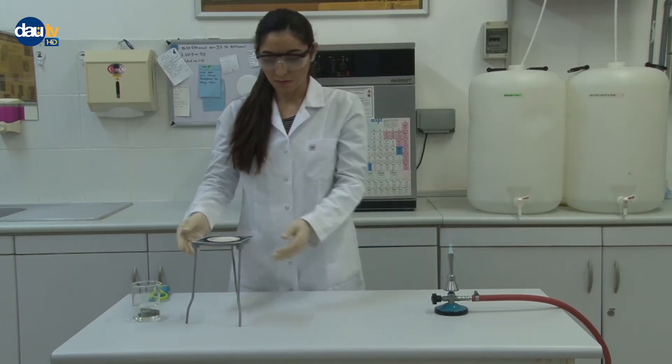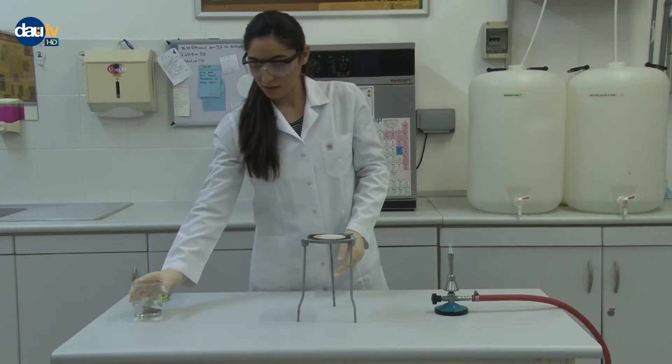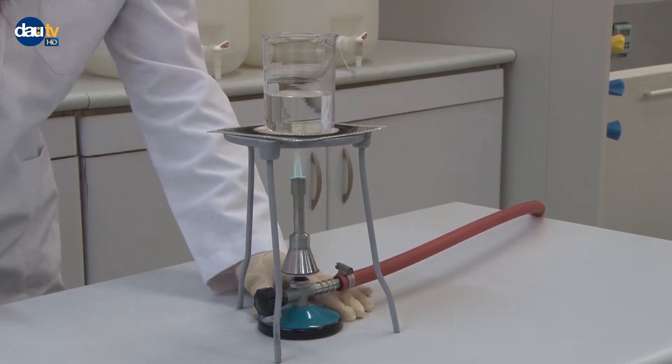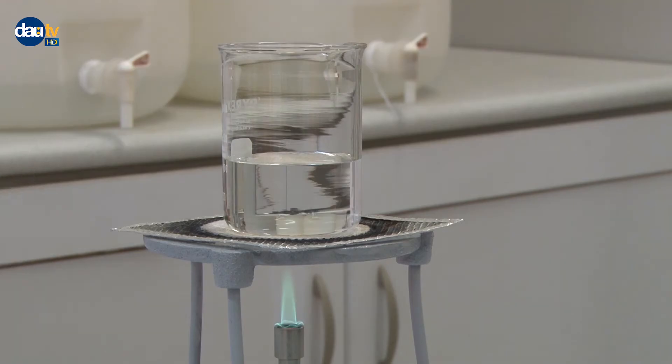Heating a liquid in a beaker by gas burner. Place a 250 milliliter beaker one half filled with water on a wire gauze or clay triangle resting on a tripod. Light your gas burner and adjust it to produce a blue flame. Place the burner beneath the wire gauze and heat until the liquid boils.